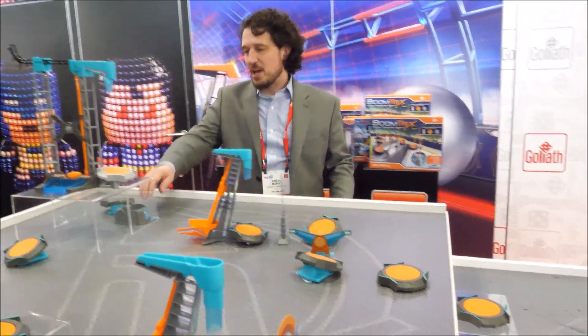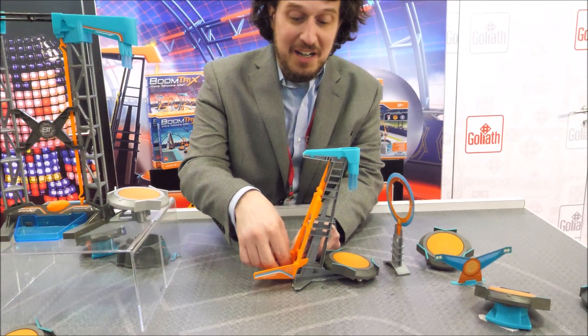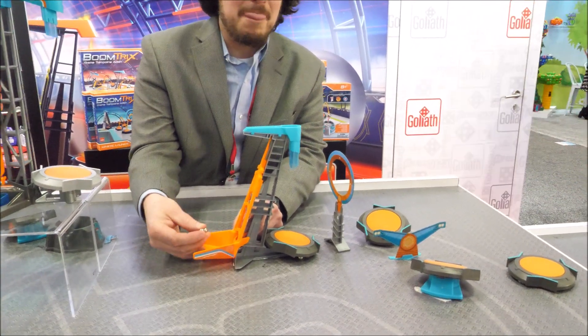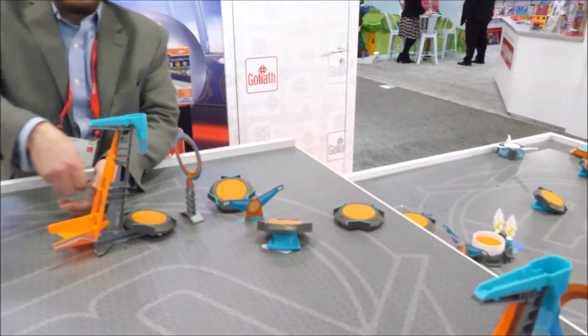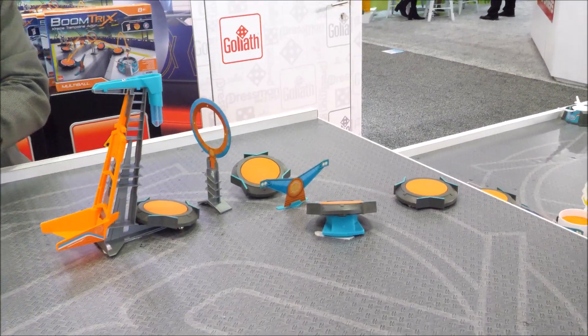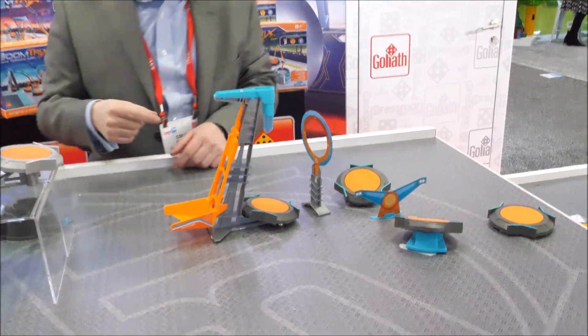So let's take a look at this setup right here. Some people have been playing with this, so it might be slightly off, so forgive me if there's any issue. If you need to adjust, go right ahead — if you want to get different angles or whatever. And if it doesn't work the first shot, we'll give it another go.